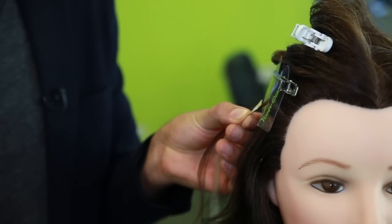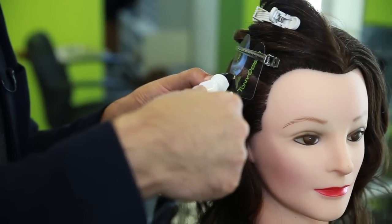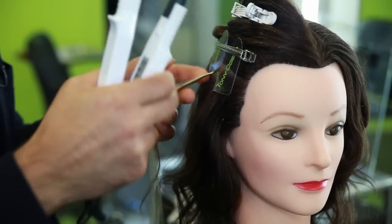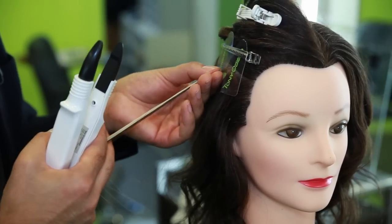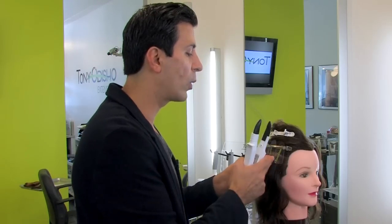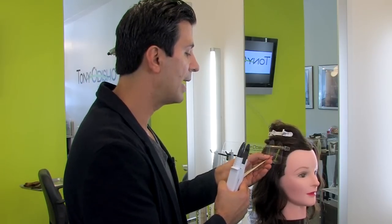I'm gonna grab the Tony Odisho ergonomic tool right here and we're gonna liquefy this protein bond. Make sure that the hair you use is very good quality, and the bond method is made from protein — that is essential for a healthy hair application. We liquefied it, we wrap it around, and then we roll and flatten.